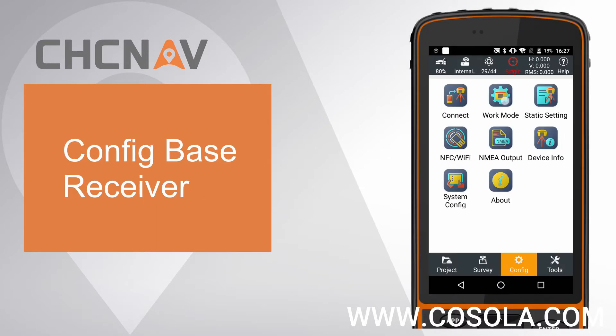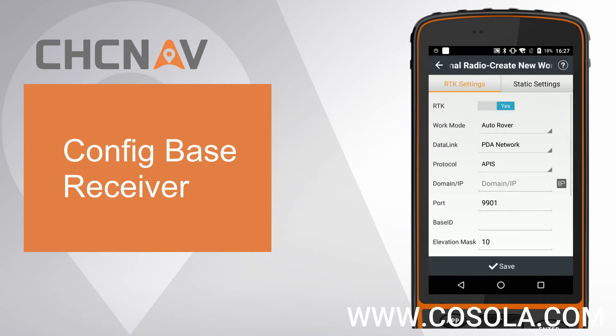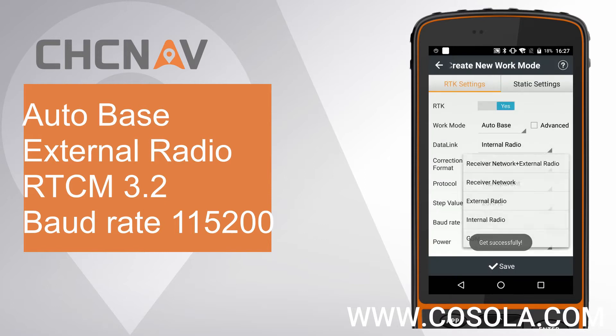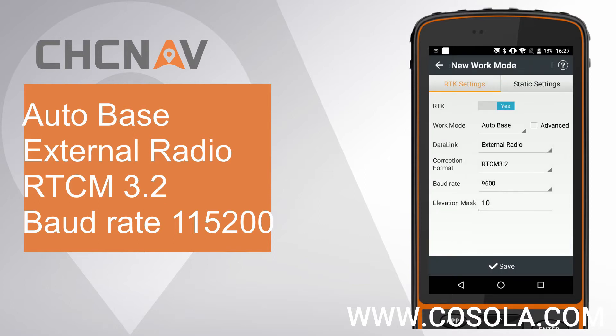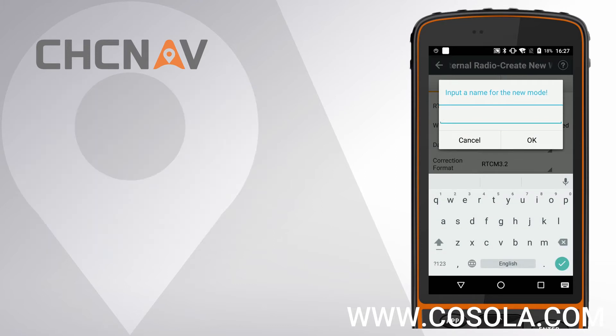First, config Base Settings. Go to Work Mode and click New. Set Work Mode as Auto Base. Set Data Link as External Radio, set Correction Format as RTCM 3.2. Set Baud Rate as 115,200. Finally, click Save.